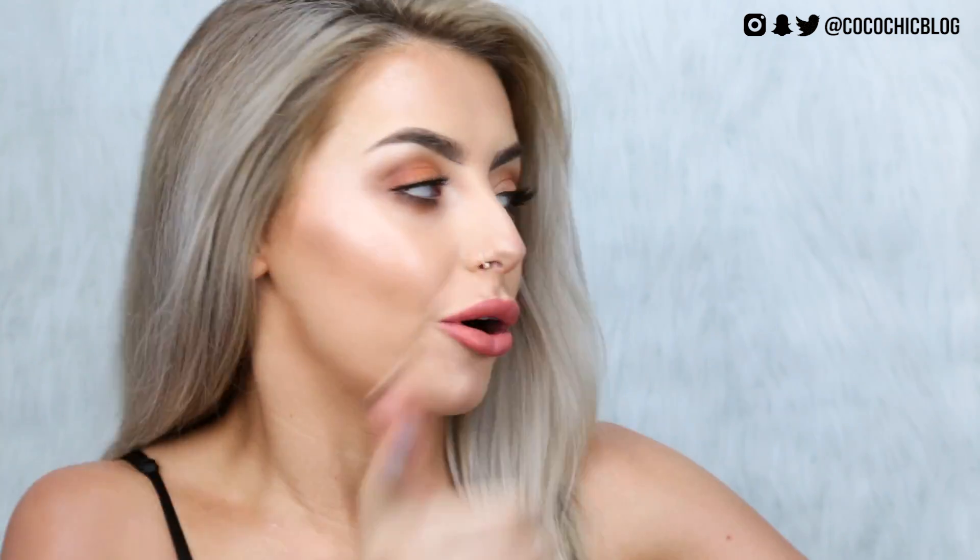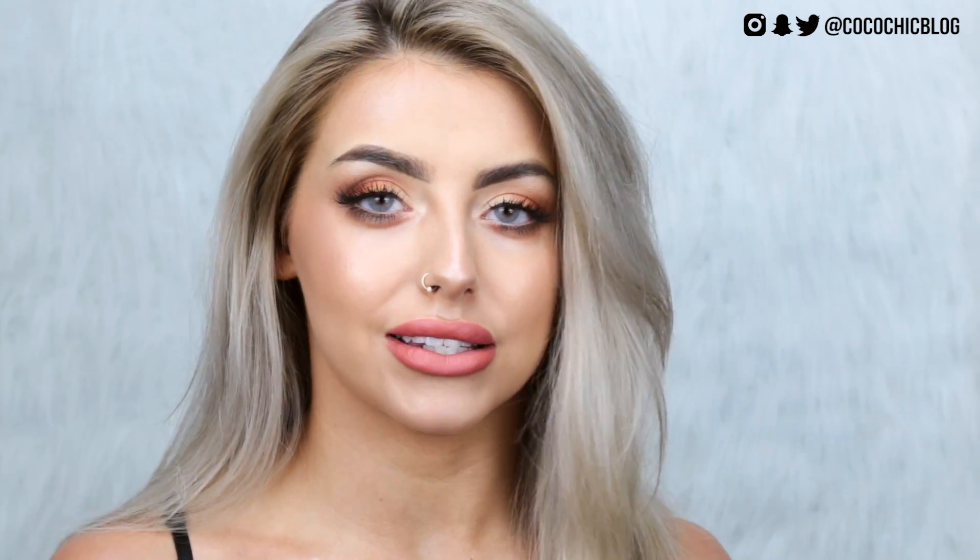Hey guys, welcome back! Notice anything different? That's right — new filming space, new lights, new tripod, new setup, new fuzzy backdrop that I can't stop touching. I've been getting so annoyed with how my videos look recently, so I finally bit the bullet. I bought some lights, I bought a backdrop, I now have full control of the lighting. Let me know if you guys want a more in-depth YouTube setup video.